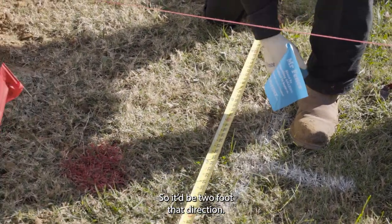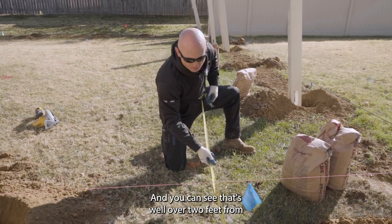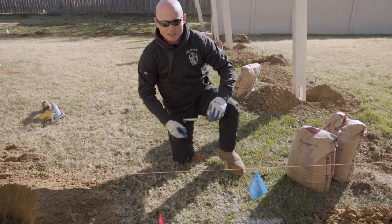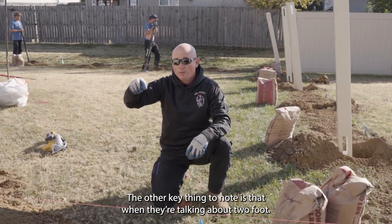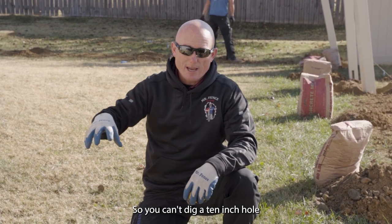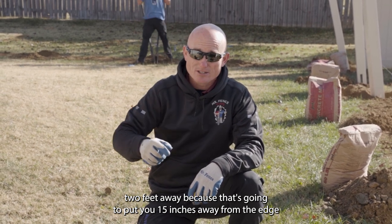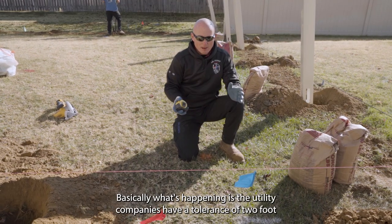So it would be two feet in that direction. Here I've dug a hole already and you can see that's well over two feet from that buried cable — that's 46 inches or so. The other key thing to note is that when they're talking about two feet, that's to the edge of your hole, not to the center of your hole. So you can't dig a 10-inch hole two feet away, because that's going to put you 15 inches away from the edge of the hole to the buried line.